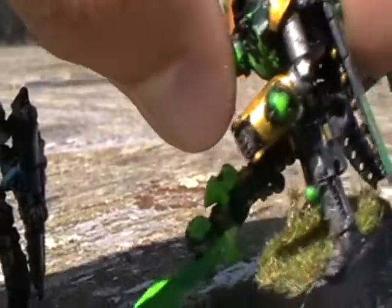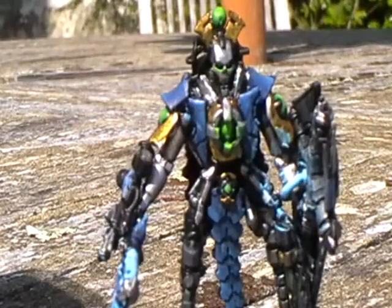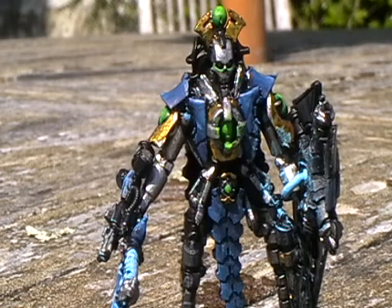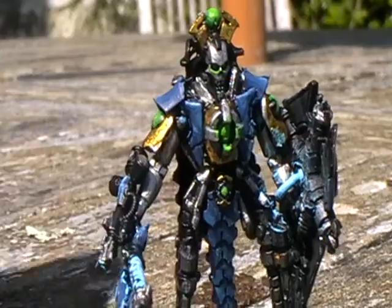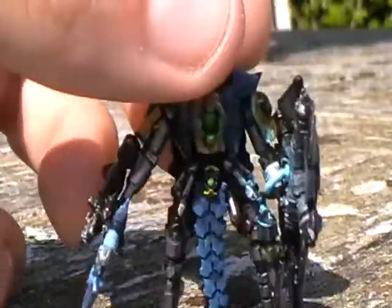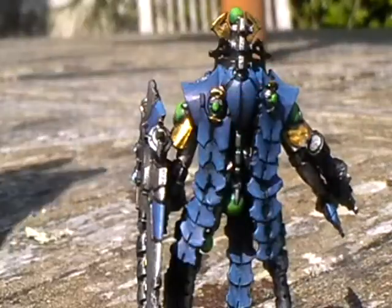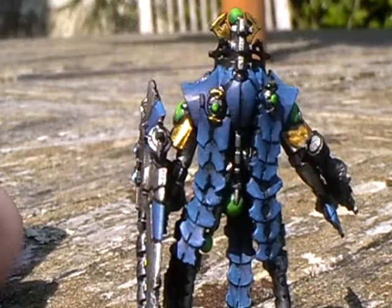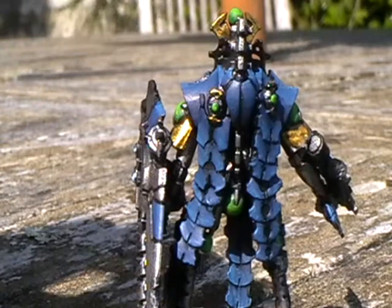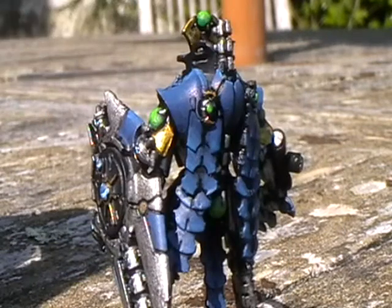Those gauntlet things which have bits of weapon on the side — I cut the sides off, stuck it in the middle, and then the very front of the chest is actually from a tesla carbine. Obviously he's got all the sort of tabards — one on the front and then four on the back which are combined to make this sort of half cloak thing. This bit is from a death mark carapace that goes around the neck, and then the main back section is just a spare terminator back.